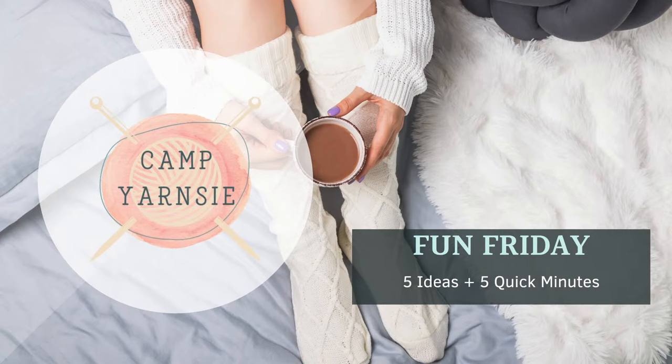It's Fun Friday! Welcome to Camp Yarnsy! Today we have five ideas in five quick minutes or less, so let's get started.